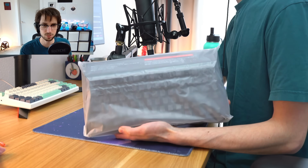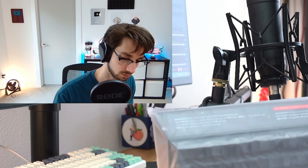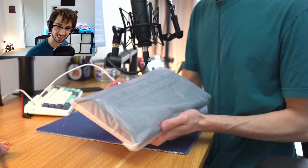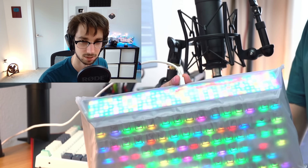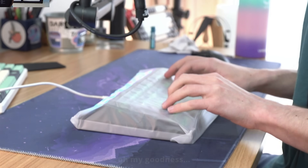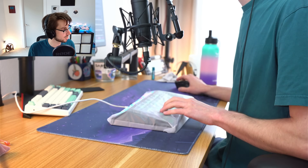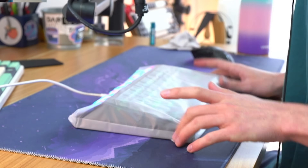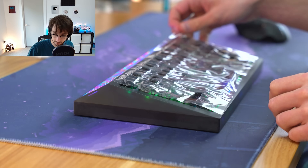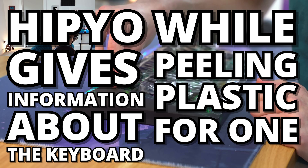Here is the Cyberboard Terminal. I think it was a really weird choice to cover the whole entire board in a plastic film. Honestly, it makes it really hard to plug in. I think typing is going to be a little bit rough on this thing. I'm getting a little bit of key chatter here, and honestly the experience is pretty mushy overall. Definitely the plastic wrap mod is not paying off here. We're going to actually take off the plastic now. And now for the hit new segment — Hippio gives information about the keyboard while peeling plastic for one minute.